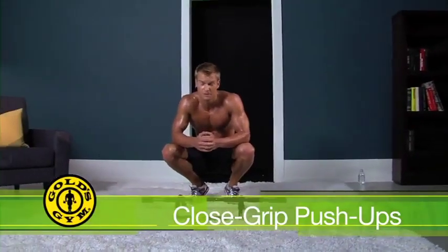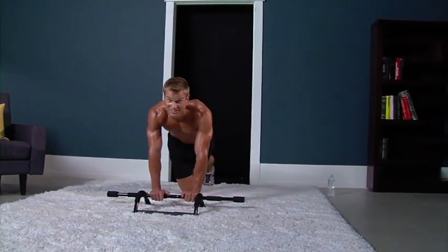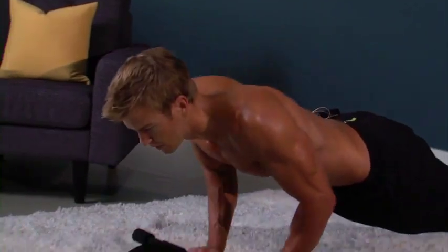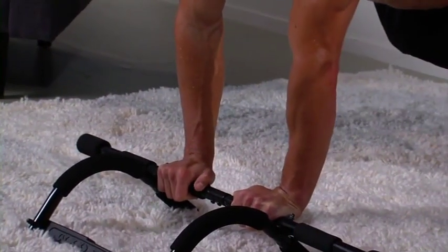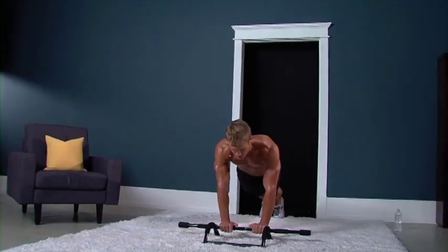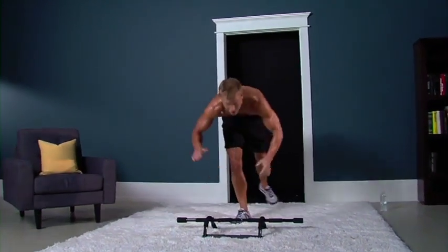Last exercise for this sequence: close grip push-ups. Our focus — grabbing right here in between the bar, as close as you can get on this grip. We're hitting the chest and the triceps. Ten reps, slow and controlled. Keep those hips at a parallel position — don't let your butt get too high or too low. Coming down and right back up — that's one. Make sure to keep those elbows close to your body, close to your ribcage. That's two. Four more reps, guys. Three, seven, eight, nine — last one. Ten. Woo. Sequence two down. Good job, guys.